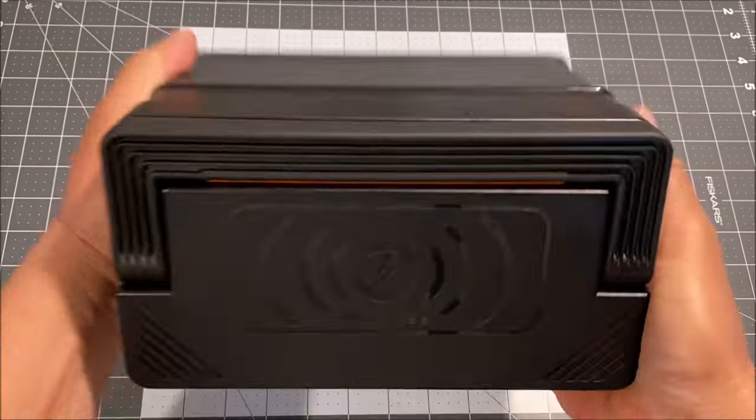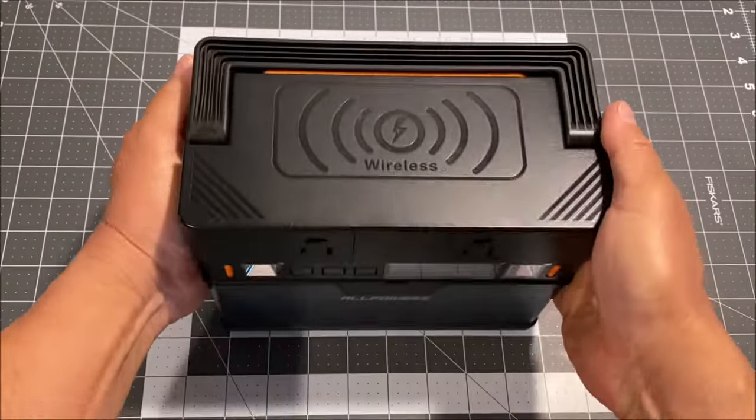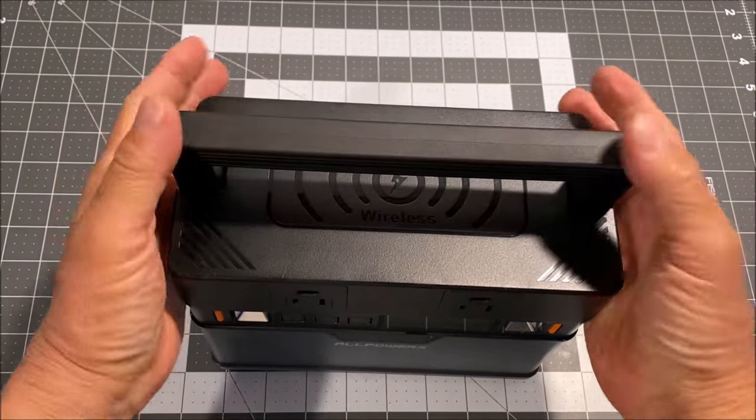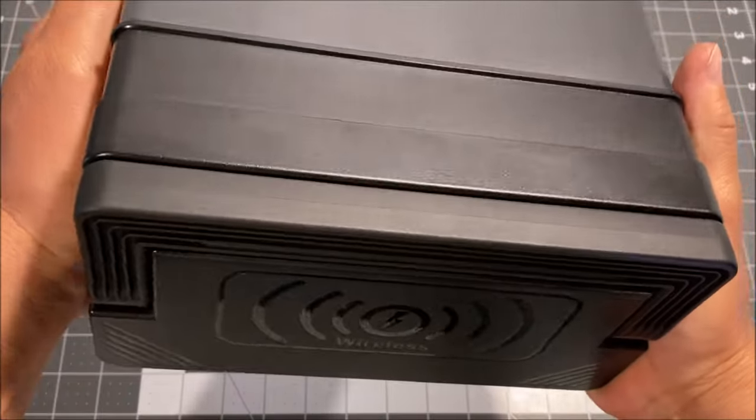But there is no groove for the handle to open it, so you could actually break a nail. This thing is so tightly closed — it should have a groove.